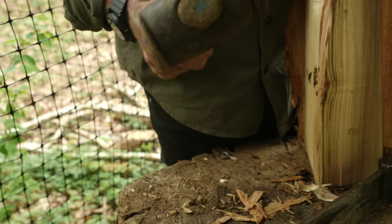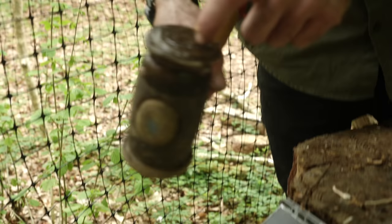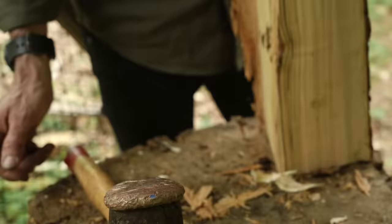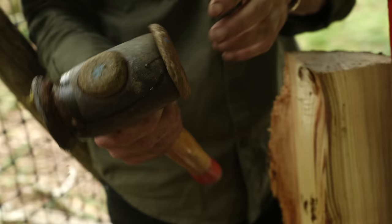On the Thor hammer you get a hide side - this is pig hide, for when you're hitting wood. I use it for making oak frames. If you soak the hide in water it becomes soft, so when you hit the oak it doesn't damage or dent it. It's a good all-purpose hammer. Then you've got the metal end for hitting hard things - with oak framing I use the metal end for banging in the oak pegs.